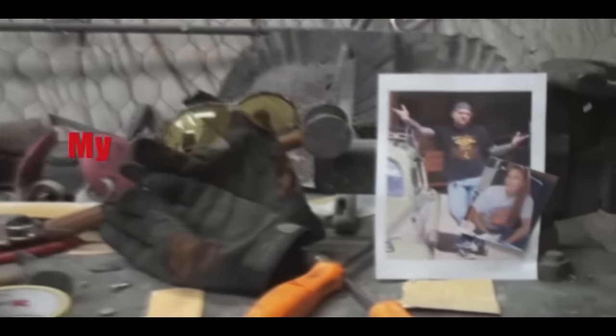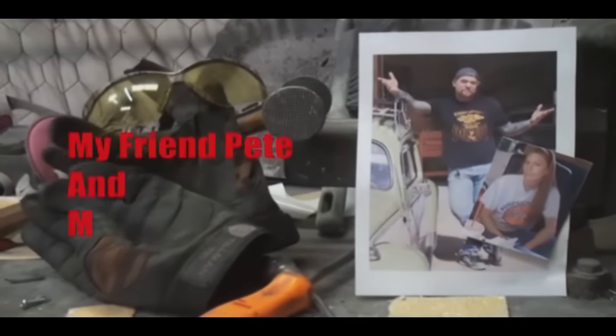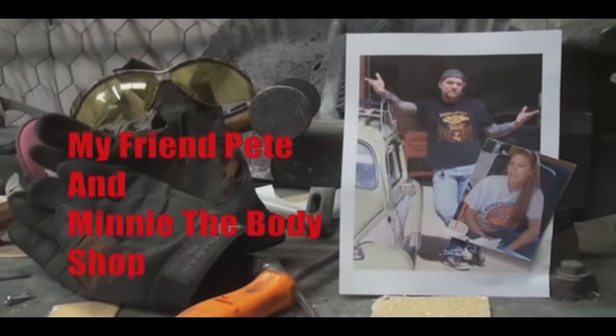Let's get on with the lesson. Welcome to DIY Automotive School with my friend Pete and Minnie the body shop girl.